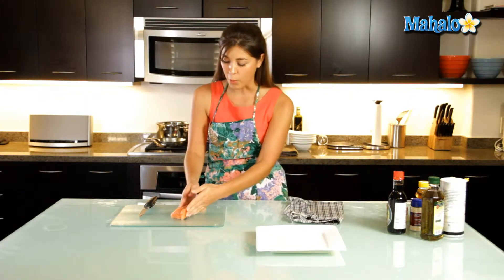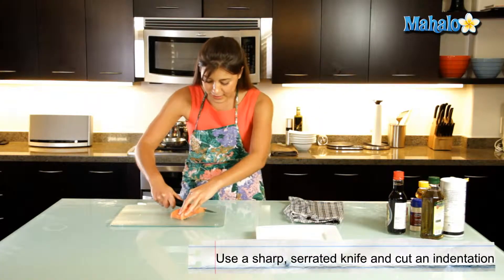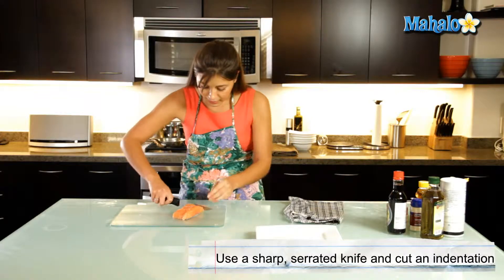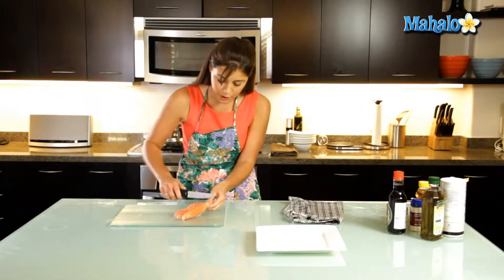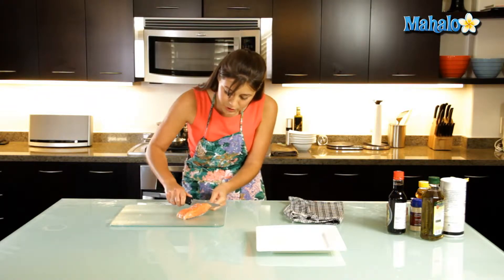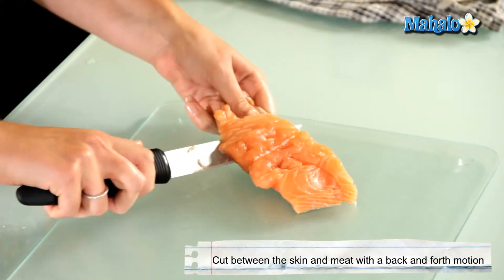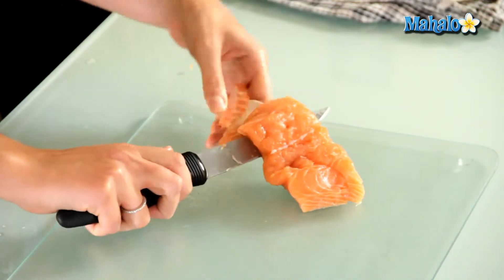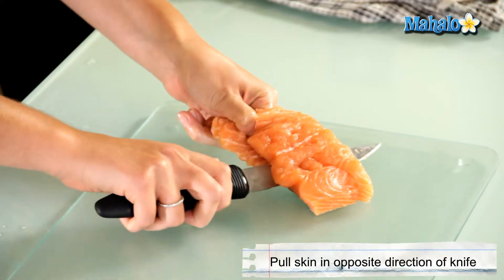So what we're going to do is get a very sharp serrated knife, and we're going to make a little indentation at the end so you can grab on to the end of the skin like so, and we're just going to cut very slowly and very close to the bottom of the skin, pulling the skin towards you and the knife away from you.